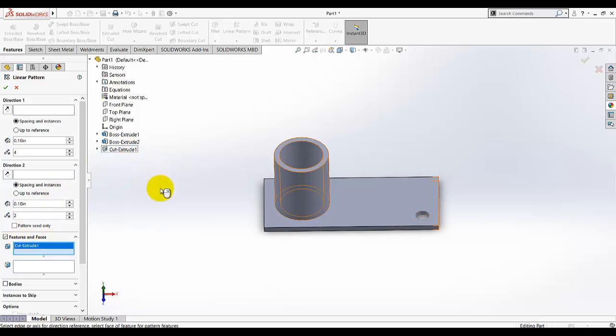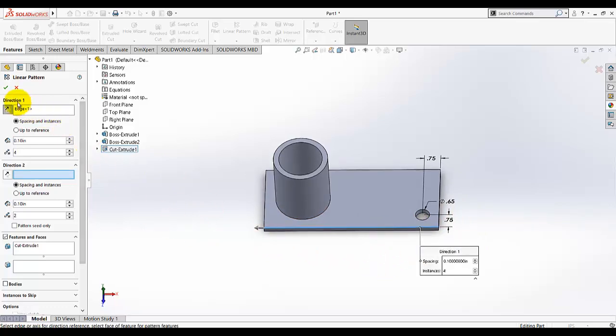Now we need to make a linear pattern of this feature. From the design tree, select this feature and face. For the first direction, select this edge — the arrow shows the direction the pattern will go. Under spacing, the value is 1.5, and for the number of instances select three.